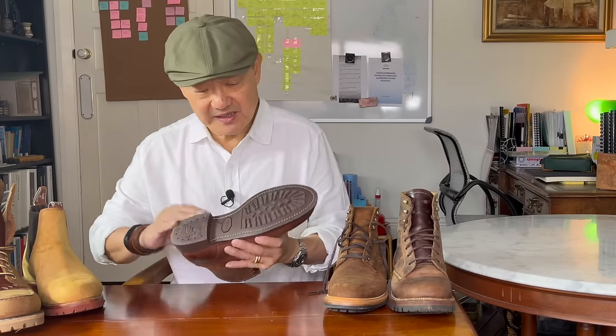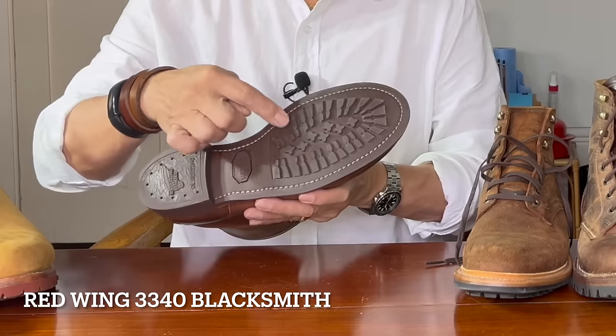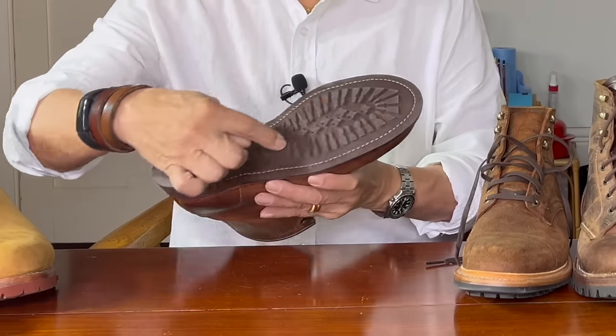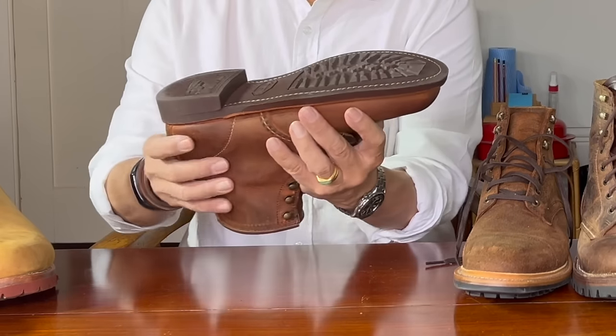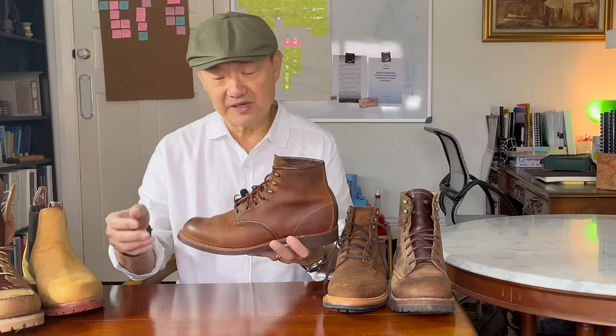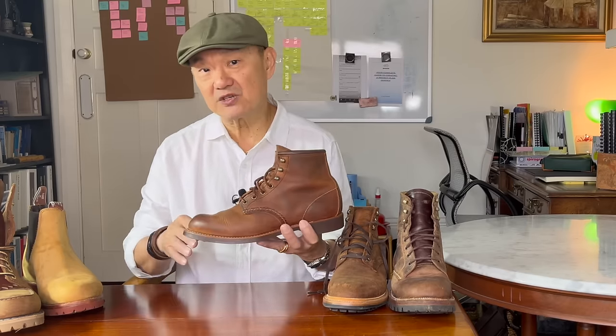A variation of that is the Vibram 430 mini lug sole. Mini lug should give you a clue — exactly the same pattern, radiating stars, but again it's inboard and very, very low. What this does is give you the same amount of grippiness. It's a good 50/50 between hard surfaces and soft surfaces, and it gives you a boot that in theory you could go to work in and then brush off and go out to the pub in. That's the 430 mini lug sole.